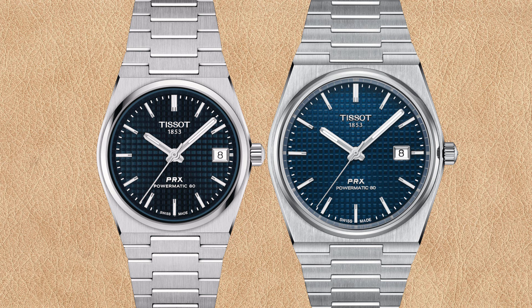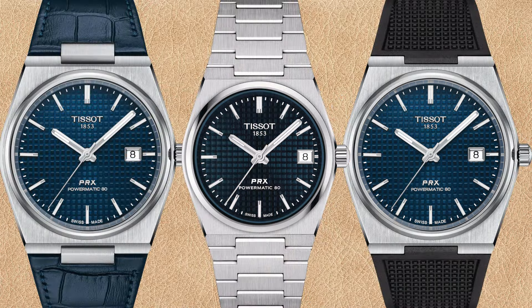Let's compare the Tissot PRX Powermatic 80 with blue dial in 35 millimeters versus 40 millimeters. The blue waffle pattern dial background of the 35 millimeter PRX looks quite a bit darker compared to the 40 millimeter. You can also see the subtle chapter ring difference again — the 35 millimeter has a blue chapter ring, while the 40 millimeter has a reflective chapter ring. The date window of the 35 millimeter cuts off the three o'clock hour marker, whereas the 40 millimeter has it just left of the full-size marker. The blue dial PRX is also available with blue leather strap or black rubber strap — the leather looks more elegant and the rubber more casual.